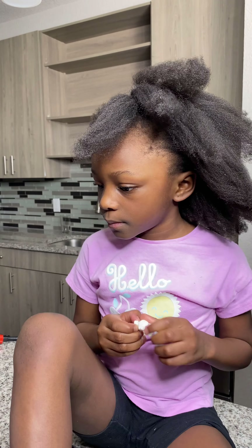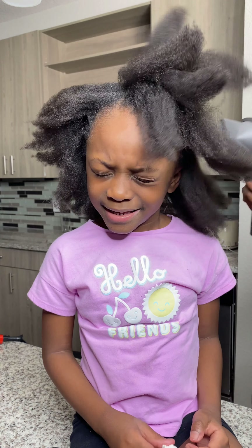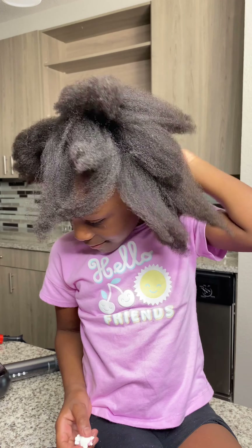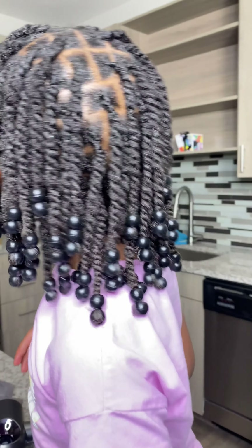And now I'm going to start with the protective styling. She does love her hair like that, guys. However, I cannot deal with her hair out for too long. So this is the hairstyle that she got — that's her regular hairstyle. With the beads, I was unable to show you guys how I do it step by step because it's a process. It is a lot.